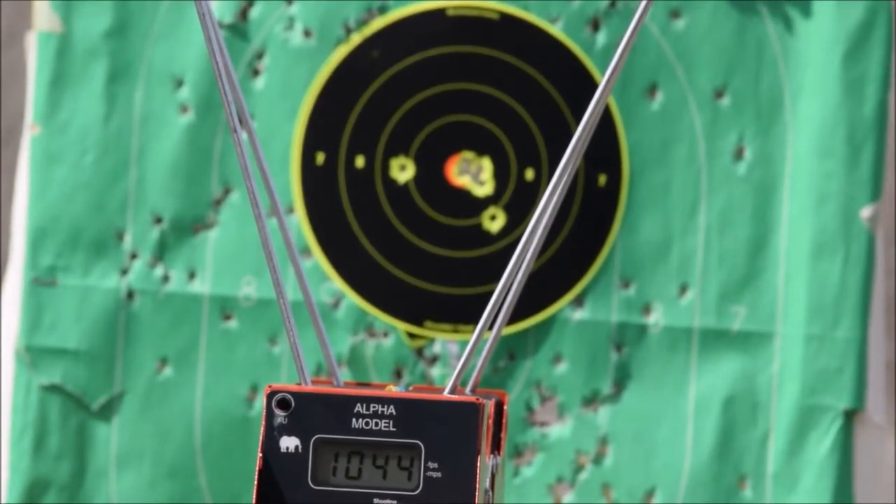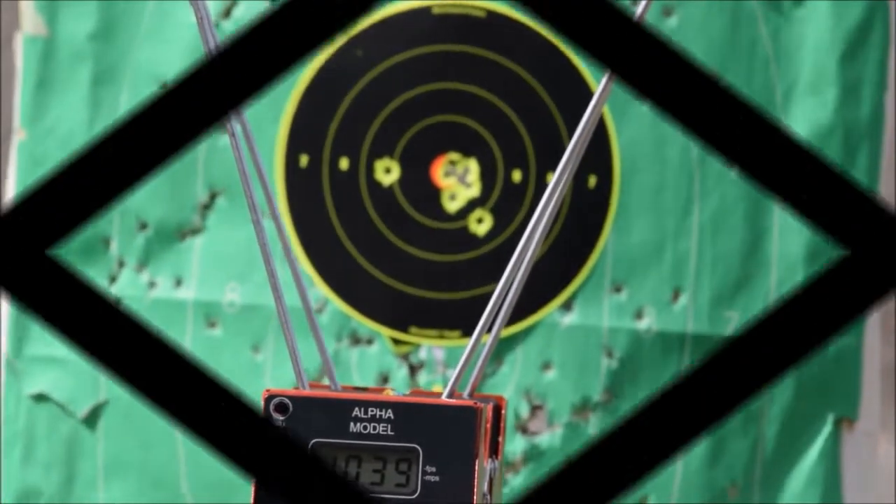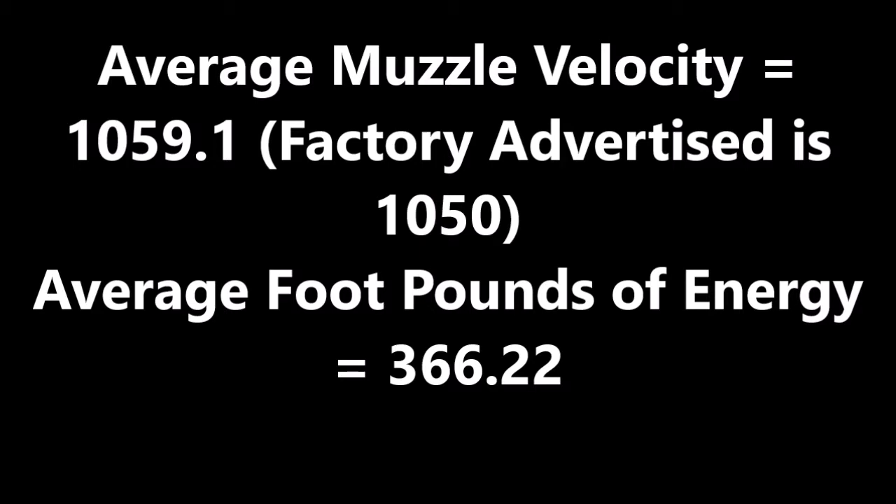Alright, here we go — TP-9, 9mm, 147 grain HSP plus P's. Done! Thank you.